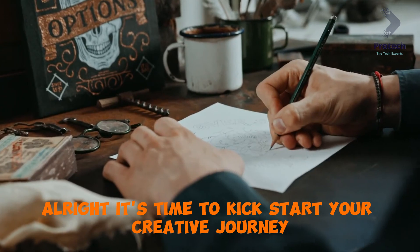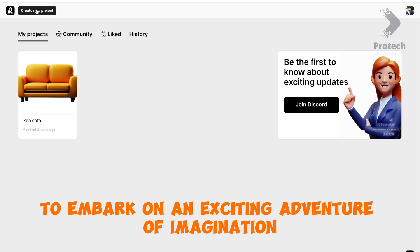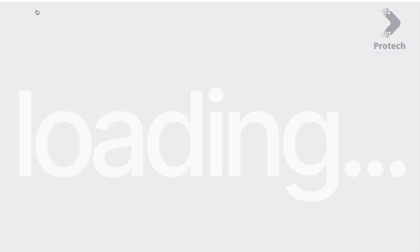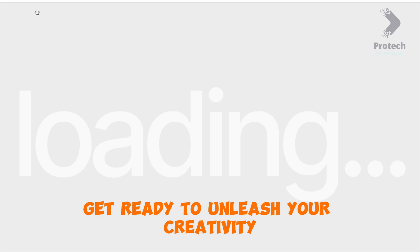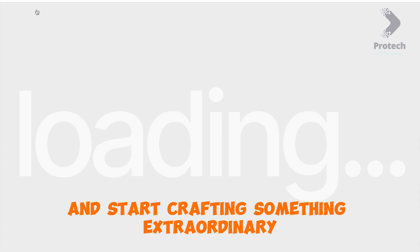It's time to kickstart your creative journey. Click on the New Project button to embark on an exciting adventure of imagination and artistic expression. Get ready to unleash your creativity and bring your ideas to life.